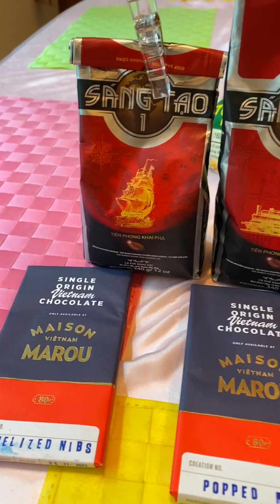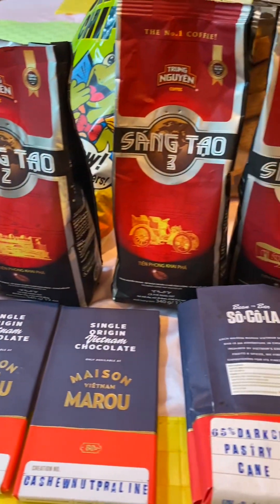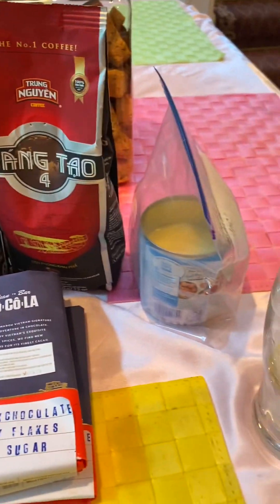And to top it off, we had the rest of the coffee — one, two, four — and condensed milk.